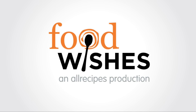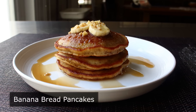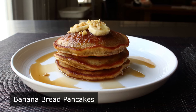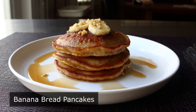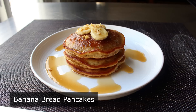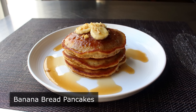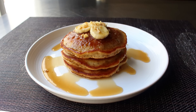Hello, this is Chef John from Foodwishes.com with Banana Bread Pancakes! They say a journey of a thousand miles begins with a single step, and it reminds me of a lesser-known proverb: a batch of banana bread pancakes begins with a single overripe banana, which is exactly what inspired this video. If you're a fan of our banana bread, you're going to love these since it's based on that recipe — and as easy as that is to make, these are even easier.